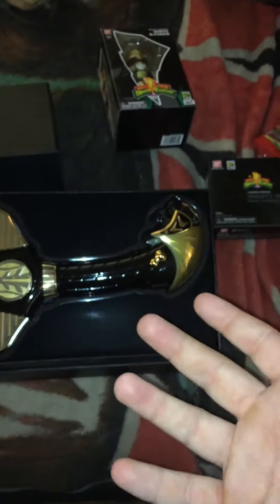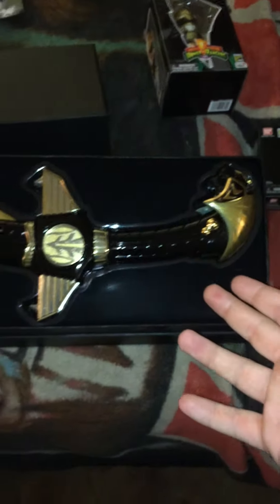Legacy Power Ranger Toys back again. I have another review for you. I have a single Comic Con item. This is the Legacy Black Gold Saba.